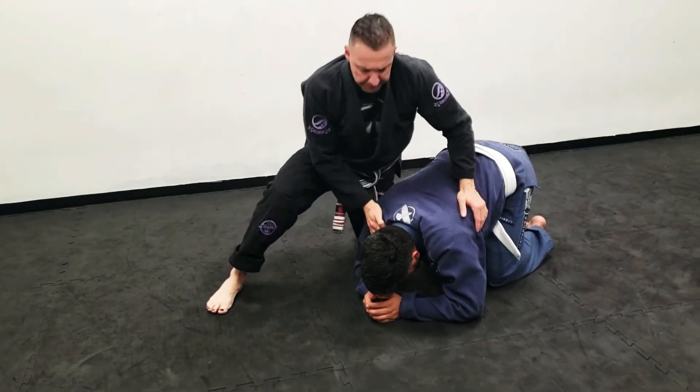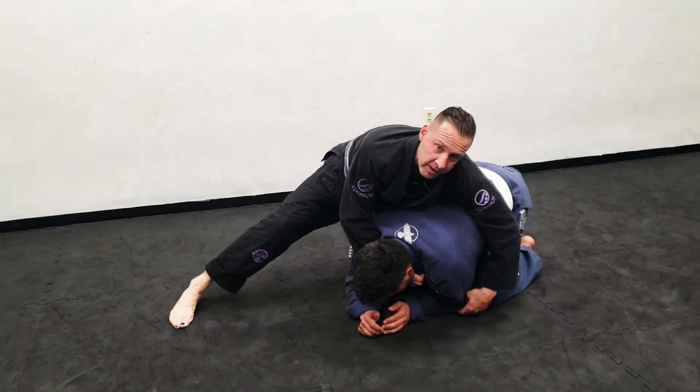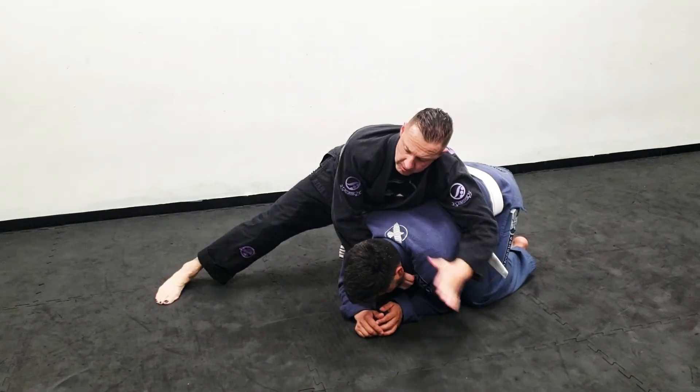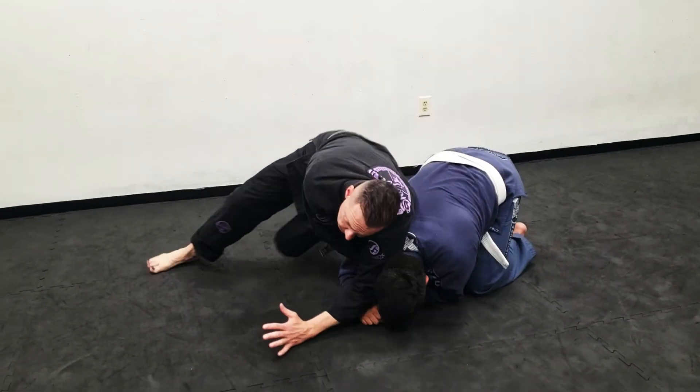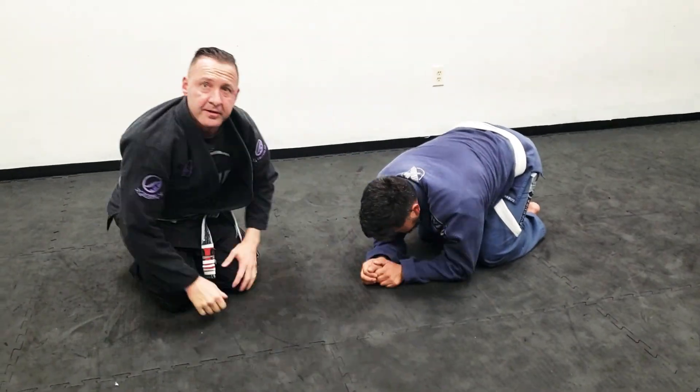If I'm reaching in here and I can't get a one-on-one — he tucks his elbow in really tight where I can't go — I'm going to bring my elbow on this side of his head and continue the clock choke from there. So that's your regular clock choke and the second option.